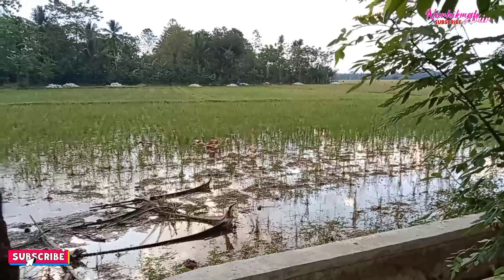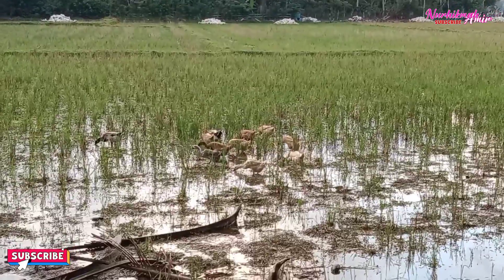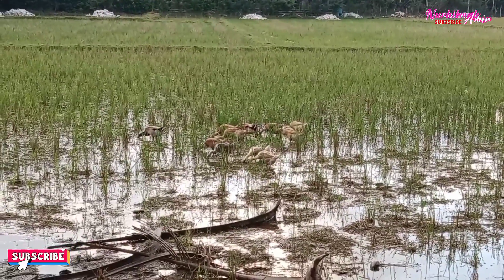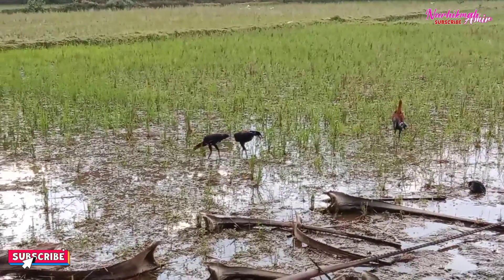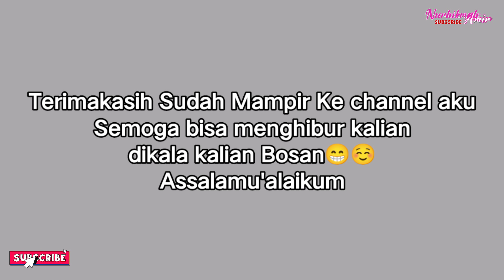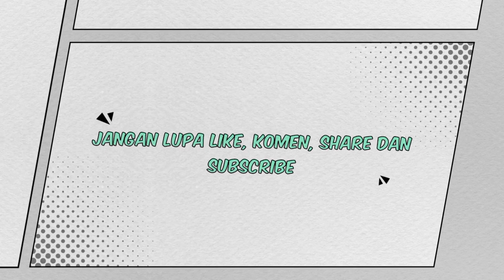Masya Allah, suasana di sore hari, ada bebek. Masya Allah, ini suasana pedesaan seperti ini. Selamat menikmati.